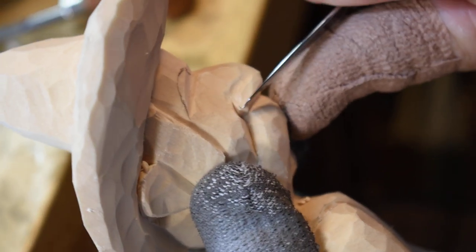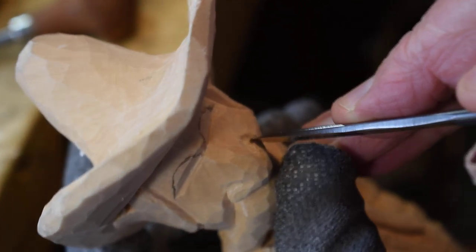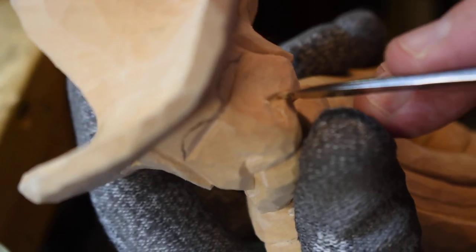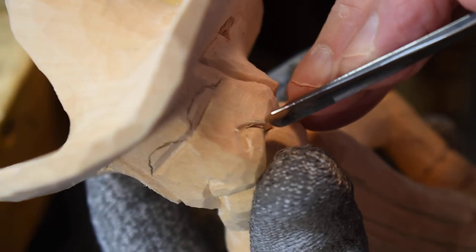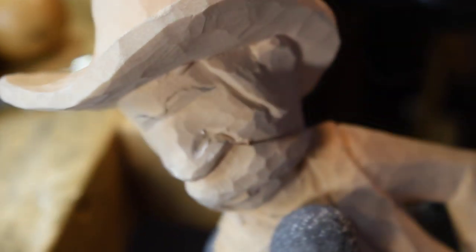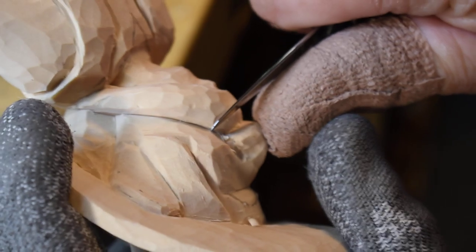Let me take that little chip out right in here. What I've done is develop a shadow line in there. I'm going to take this gouge again, turn it around, go in at an angle, and just cut back against that — it's supposed to pop out. What I've done is develop some shadow lines, so I'm going to come in here and shave this down a little bit and kind of round the back end of that nose.